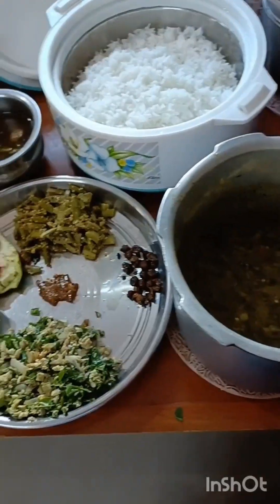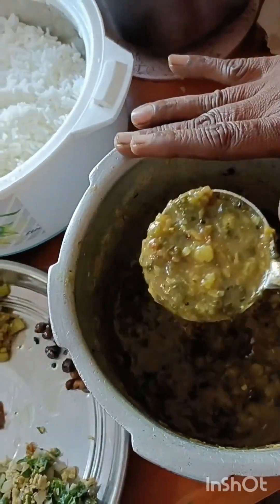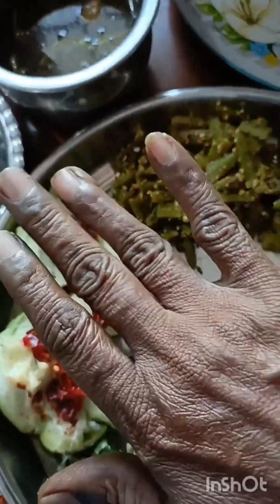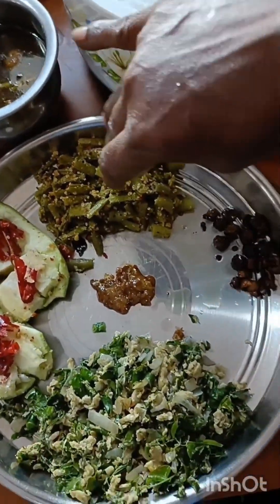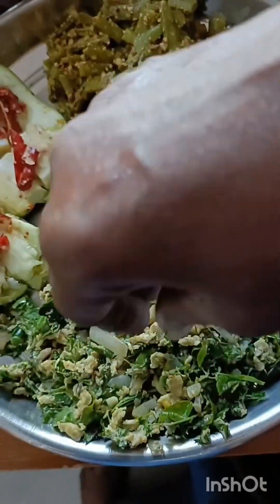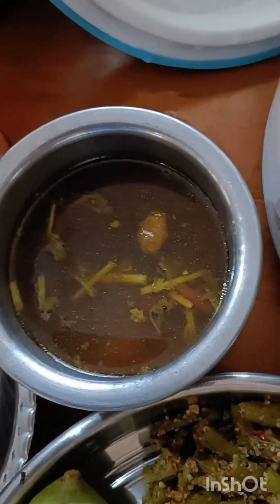Did you cook soup? Yes, you did. We cut it with a small bowl and add it in the little bowl. It's a good taste. What is it? It's a good taste.